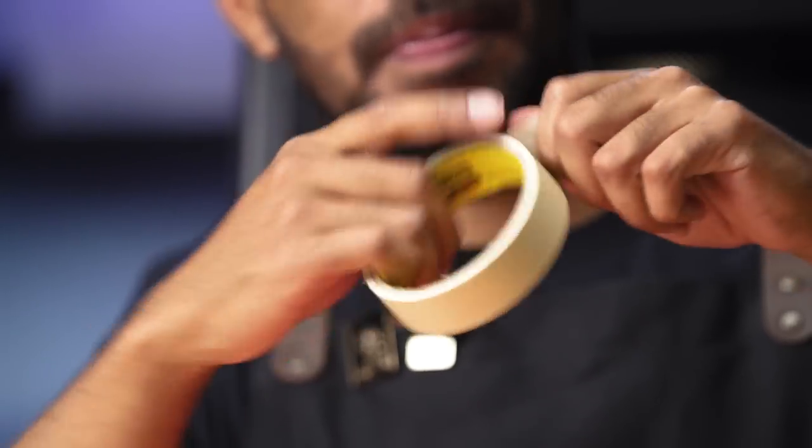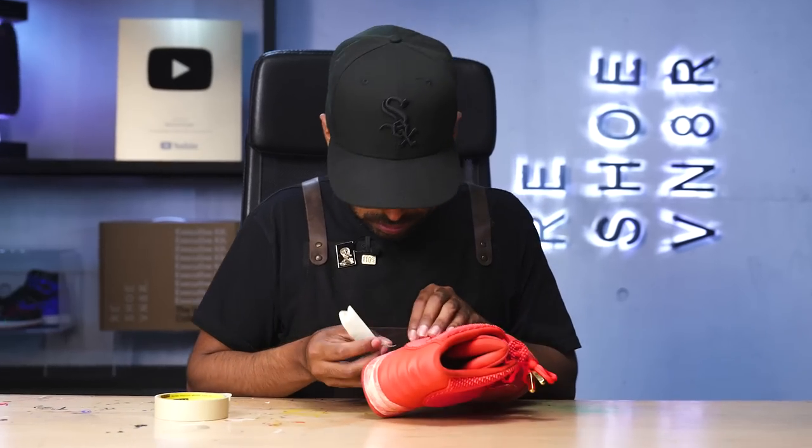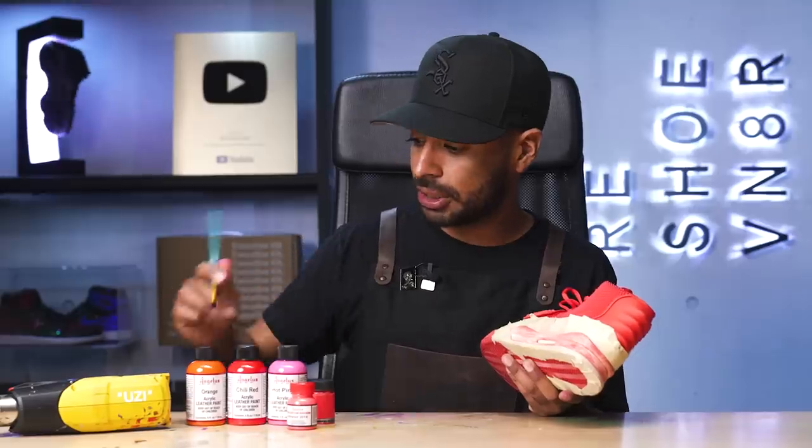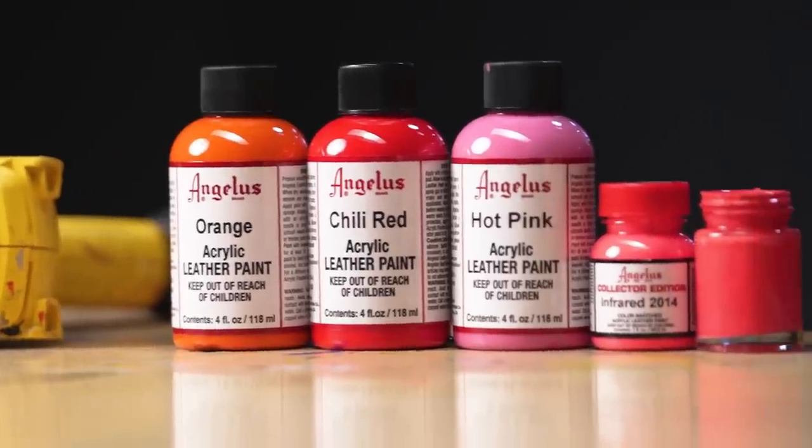We got those details out of the way — those details are very important on any custom or restoration. Now we're back on to the midsole. First things first, we're going to tape off the upper and sole. All taped up. Now we're on to the repaint. In the past for my Red October paint mixes, I've always used these four colors: orange, chili red, hot pink, and neon pink. Real easy mix — let's lay it down using an angular brush.